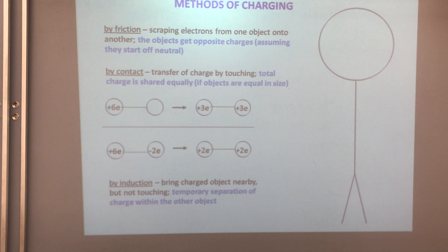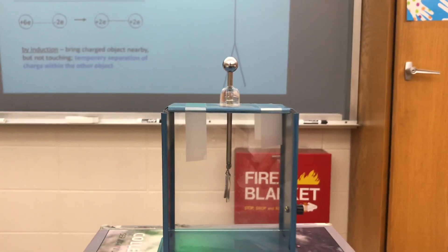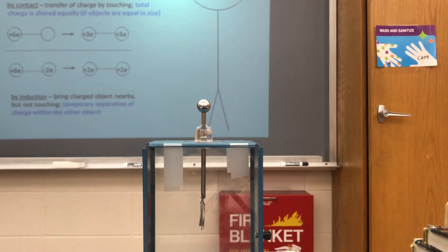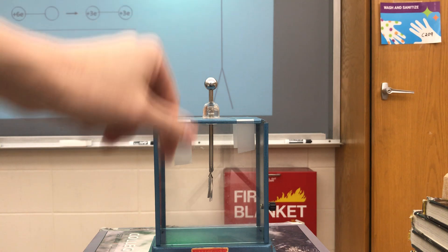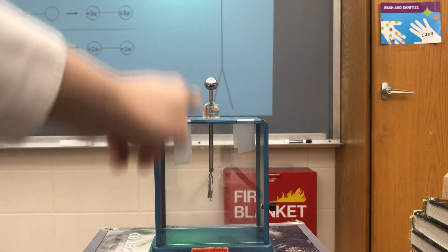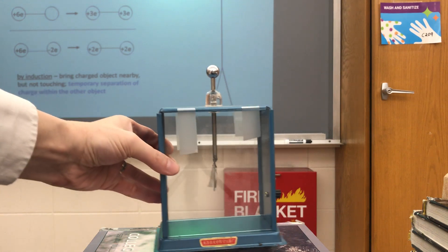Now let's use the electroscope to see this happen. Here's the actual electroscope, mimicked by the picture on your notes page. Here's the metal sphere on top, which is shown by the big ball in your picture, and there's a metal rod down the middle, and over here are these metal leaves that are free to move around inside.